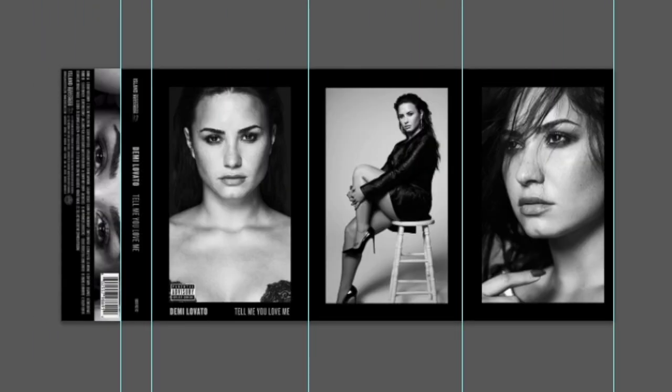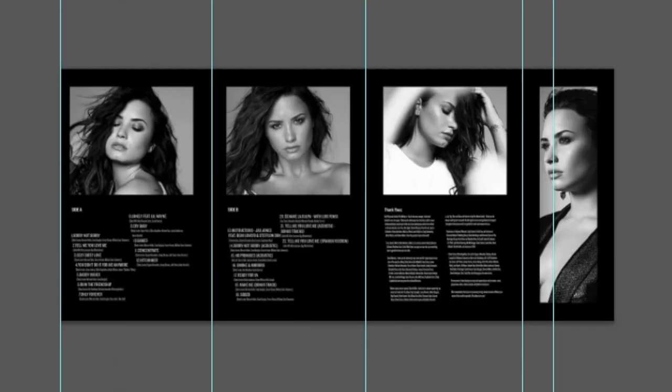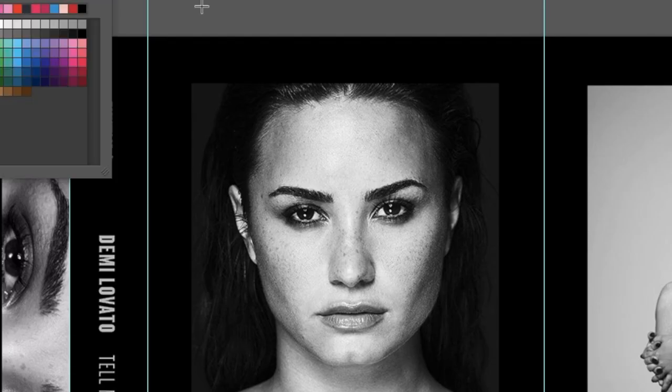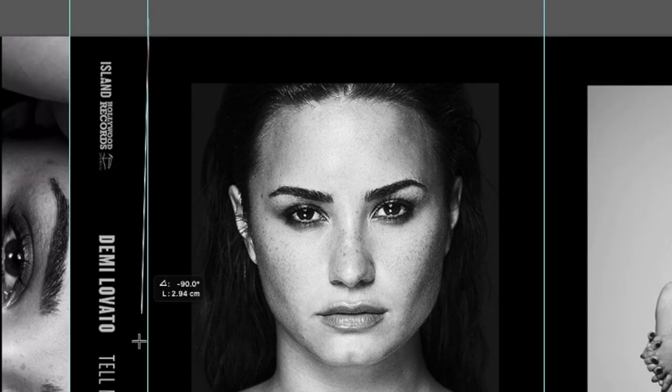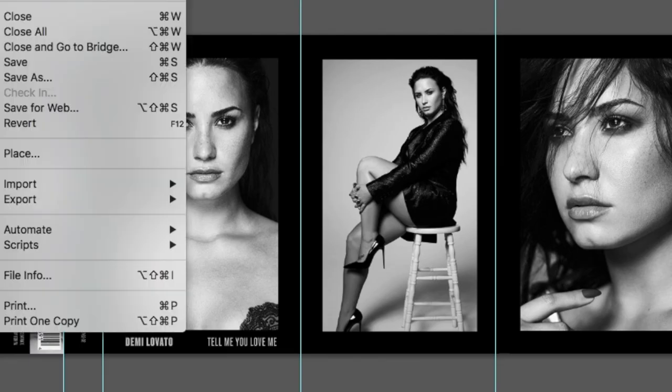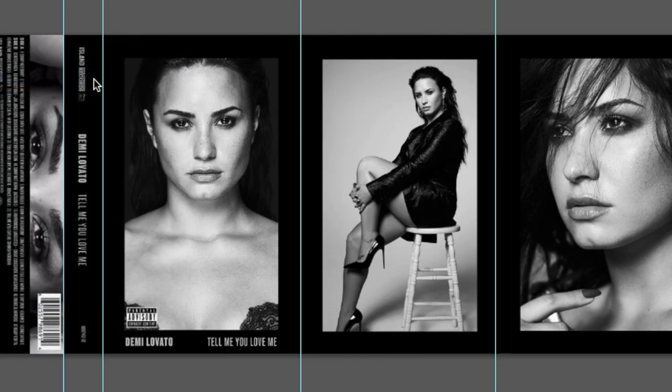Now you can start making your designs. Remember, to design the inside, just turn your file 180 degrees and you can start designing. One tip I want to give you is that you can use the line to mark the divisions to help you mark the folds once you've printed it. You can use a similar color to the one you're using, but making the lines extremely thin so that at the end it won't be noticeable — just a guide to mark the folds. Once you have your design finished, save them as a high resolution JPEG.